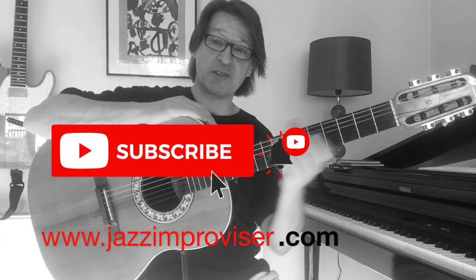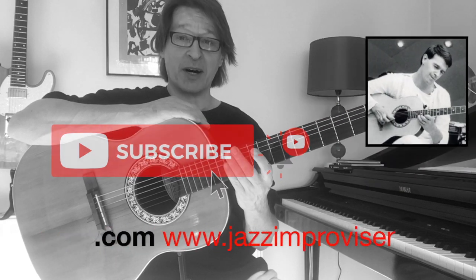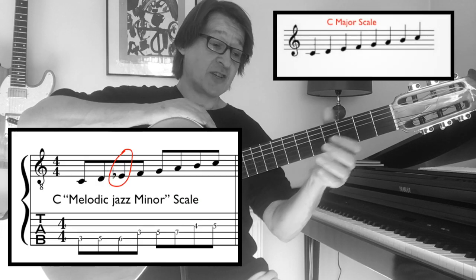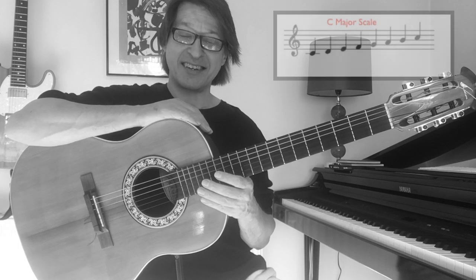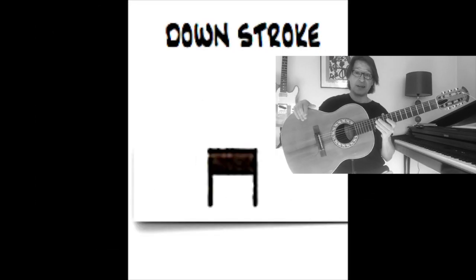Hi guys, today I'm just going to quickly play through three John McLaughlin melodic minor licks. They're from the C melodic minor scale, so there's only one change of note from the C major scale and that is the flattened third, E flat. All three of these lines are using alternate picking and starting on a down stroke.